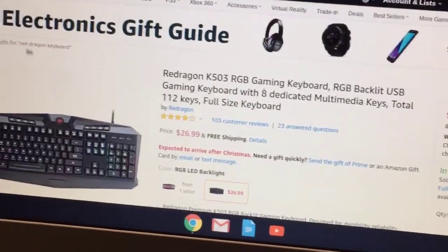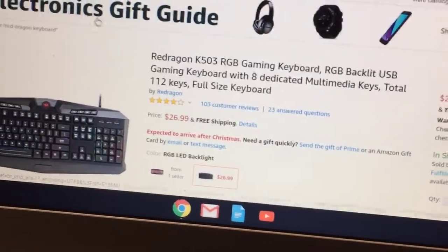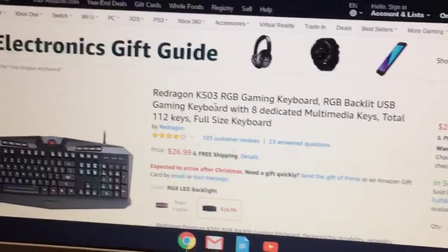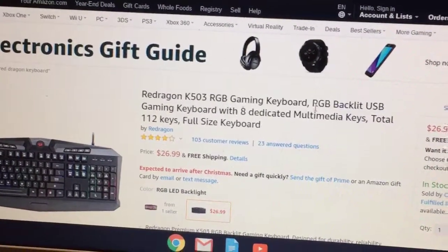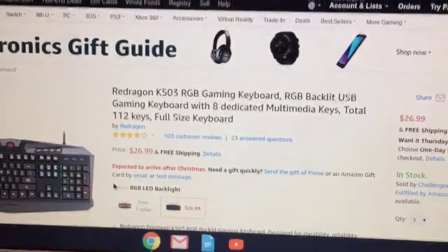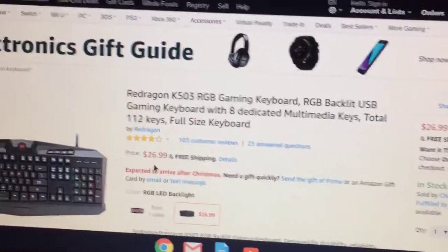As you can see here, this is actually the Red Dragon K503 — not 08, 03 — RGB Gaming Keyboard. And it is only $27, which is actually pretty cheap for a keyboard.